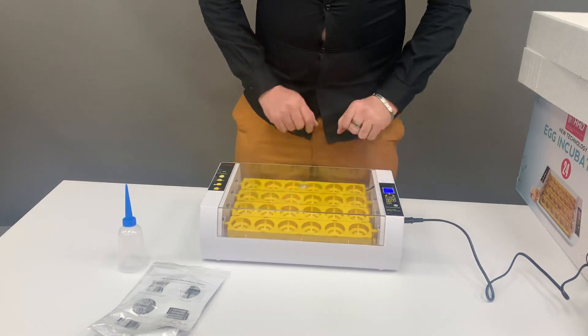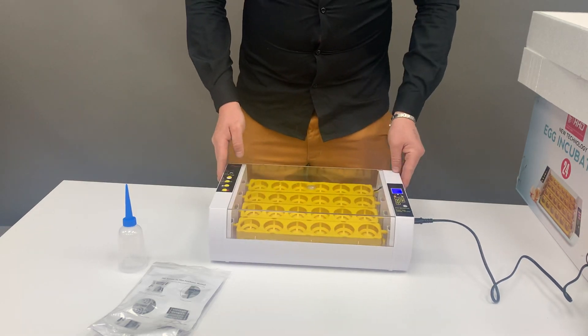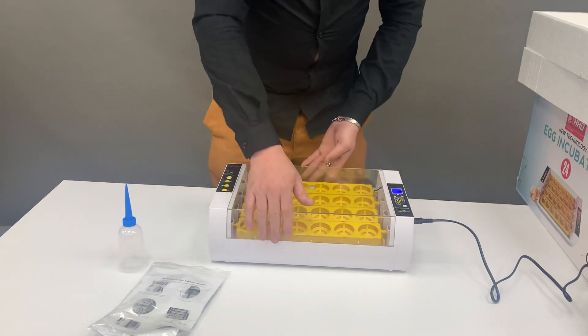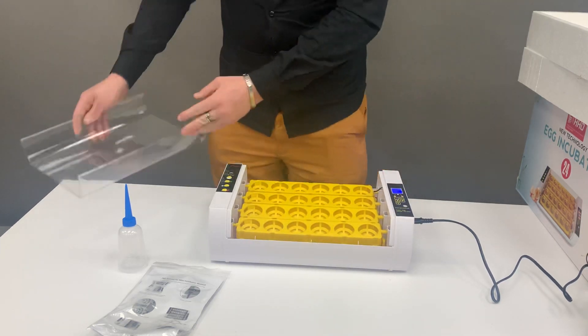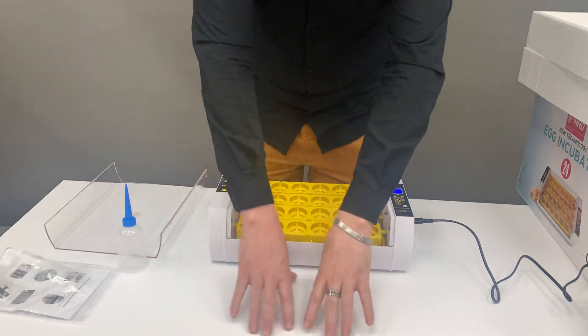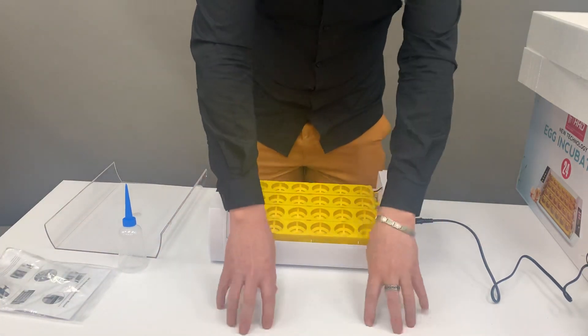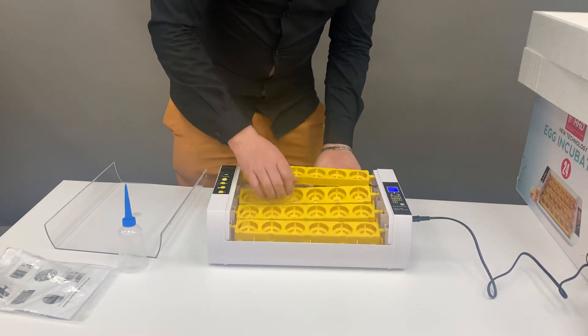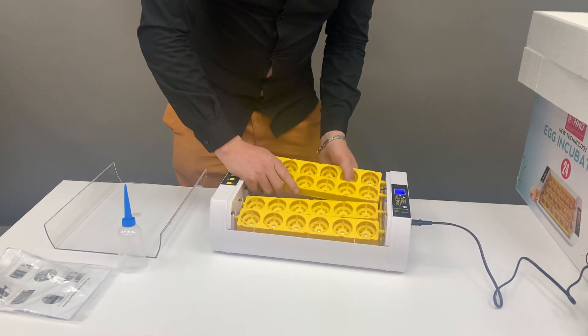Let the eggs roll and rock for the first 18 days. When you come to day 18, at the end or beginning of day 19, lift your lid. I like to place a cloth or towel to set those eggs on so they don't go rolling, and then disconnect my trays by taking them outside the unit.